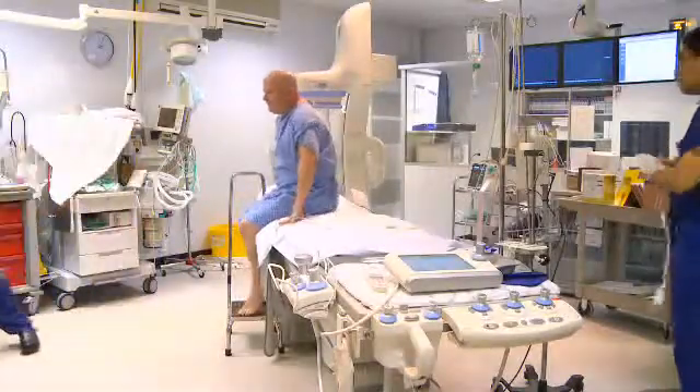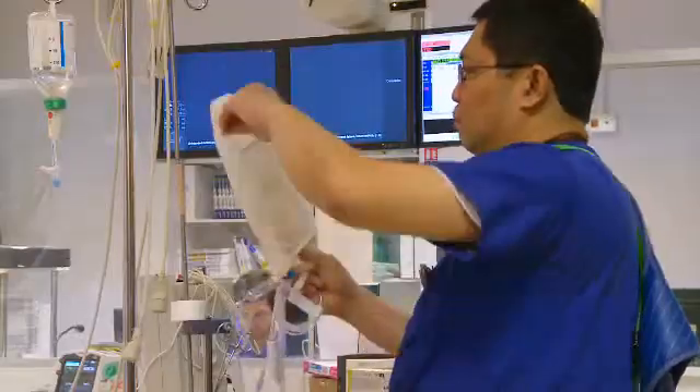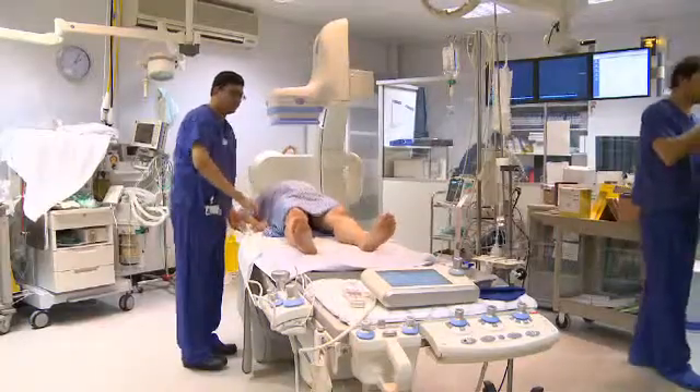Once you're in the cath lab, we will lie you on the catheter lab table and put some local anaesthetic in your groin, and then we'll put a small tube into the artery. You're going to be awake during the procedure and you will feel a bit of pressing and discomfort in the groin initially, but thereafter you shouldn't feel anything.